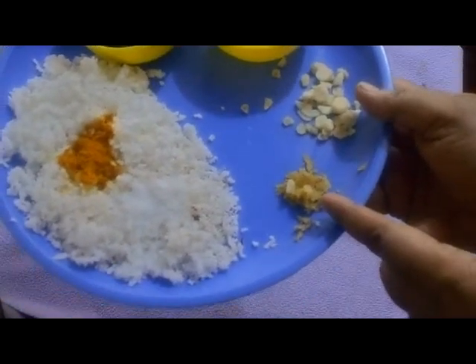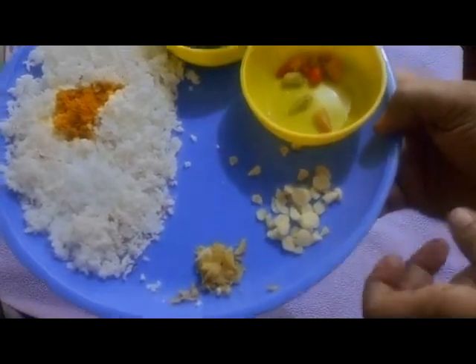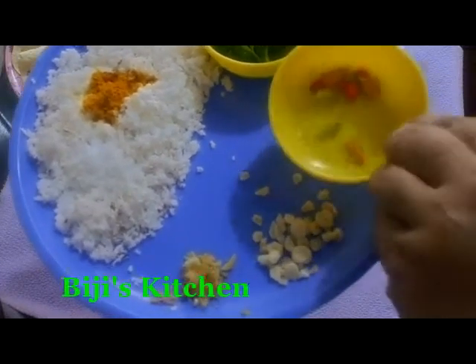Then add a few more raw sheets. Now add a little bit — 1 tablespoon. I am using a pot.